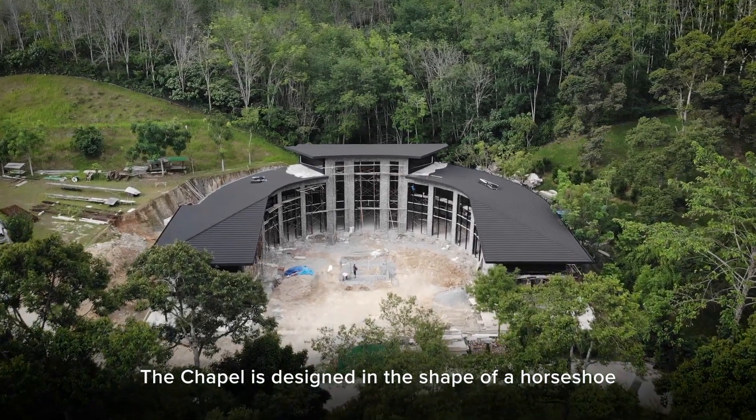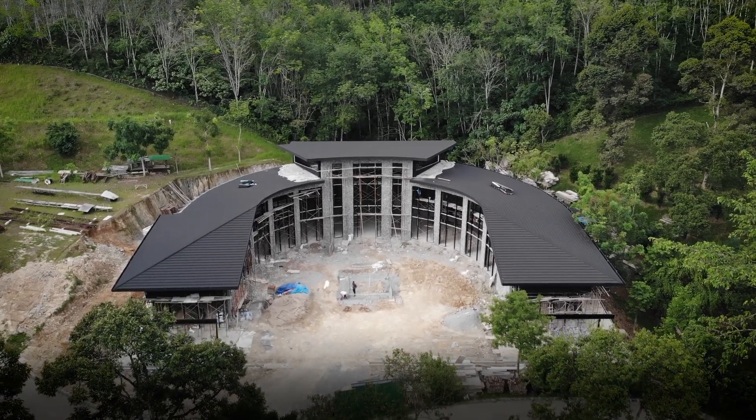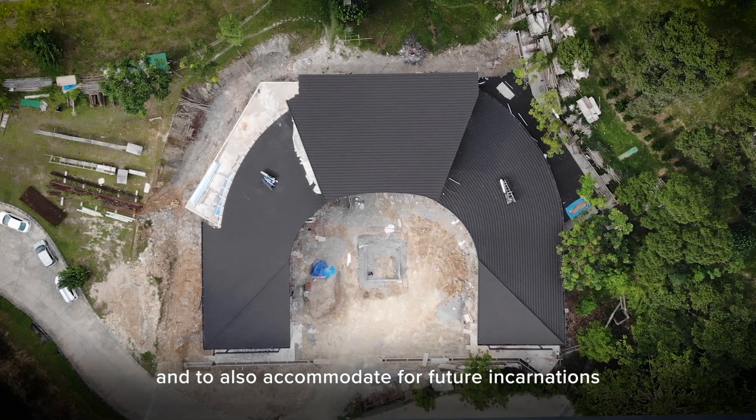The chapel is designed in the shape of a horseshoe. This is to maximise the usage of the land there, and to also accommodate for future incarnations.